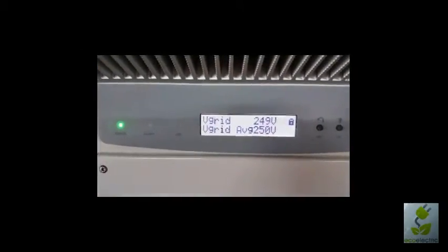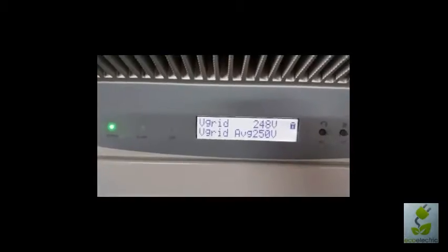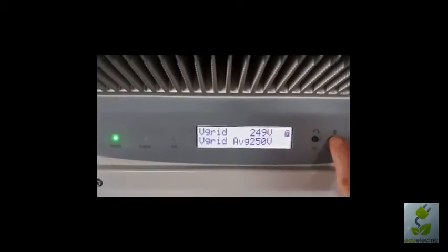If you're having voltage rise problems these readings can be quite helpful. The Energex limit is 255 volts and a lot of inverters will switch off around that mark, including anything that is new for this area.